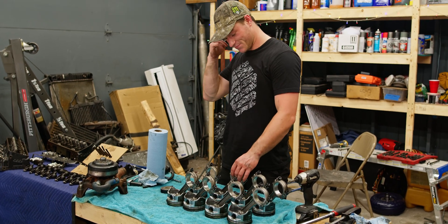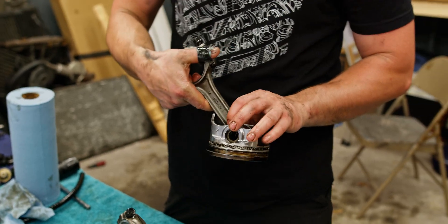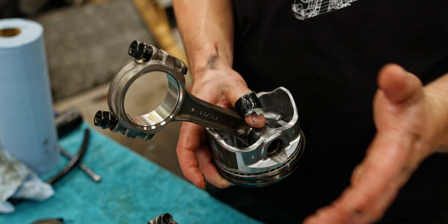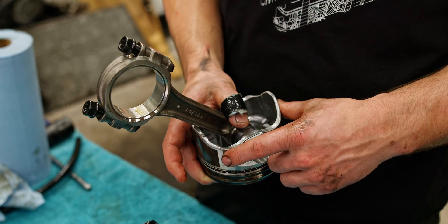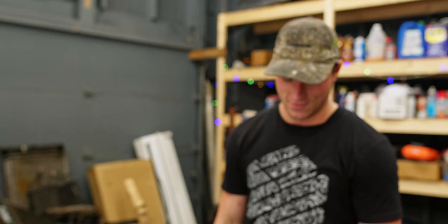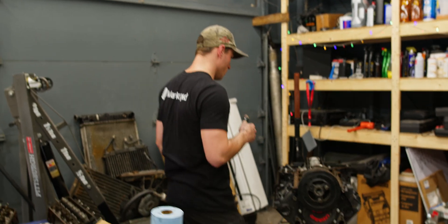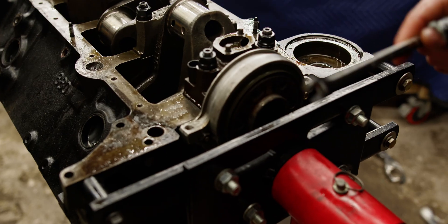So right off the bat we're seeing a few things. Main concern is on two of the pistons — because of the play, the crank was moving either forward or backwards and one of the lobes was grinding on the skirt of the piston. So we have that on two of the pistons, which is not great. Rod bearings are okay. Piston rings were doing a great job. Getting back to the engine, we're going to pull off this rear main seal retainer.